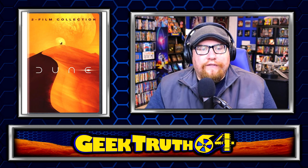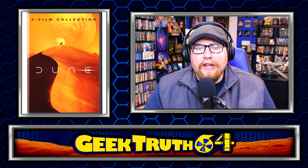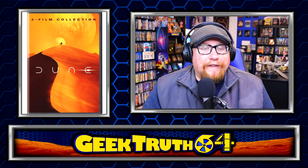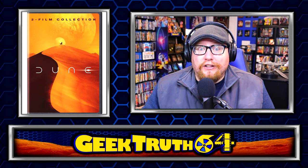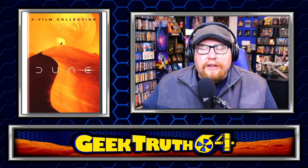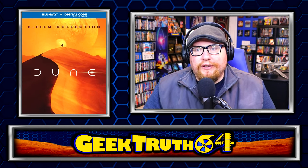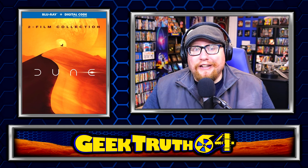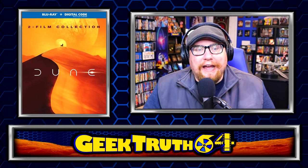First up is the DVD two-pack for $25. I'm actually pretty surprised they're doing a two-pack DVD for this one. If you planned on getting Dune 2 on DVD, this two-pack is only $5 more than just getting Dune 2 on DVD, and the art is a lot better than the standalone DVD art. So this might be a good option if you're still in DVD mode. The Blu-ray two-pack is $35 — same art here, which is also the same art used for the first Dune steelbook I showed a few minutes ago. Minimalist design — I actually really like it and think it was a good image to go with for the two-pack.